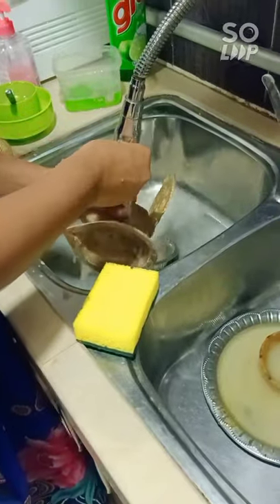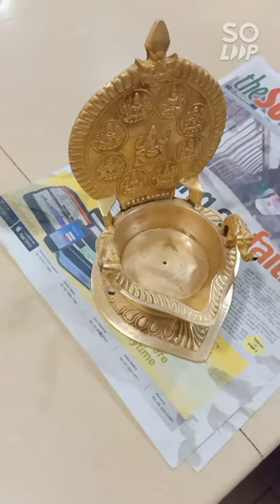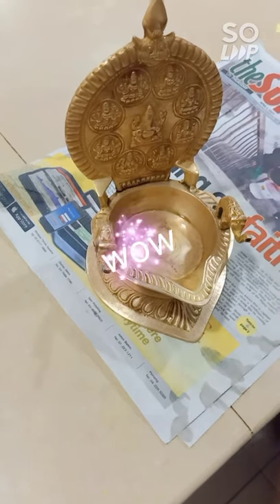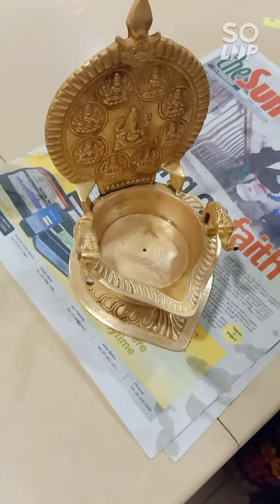Can you see the difference from before and after? Comment down below. Now if you've cleaned it up, we need to wipe it first and dry it.